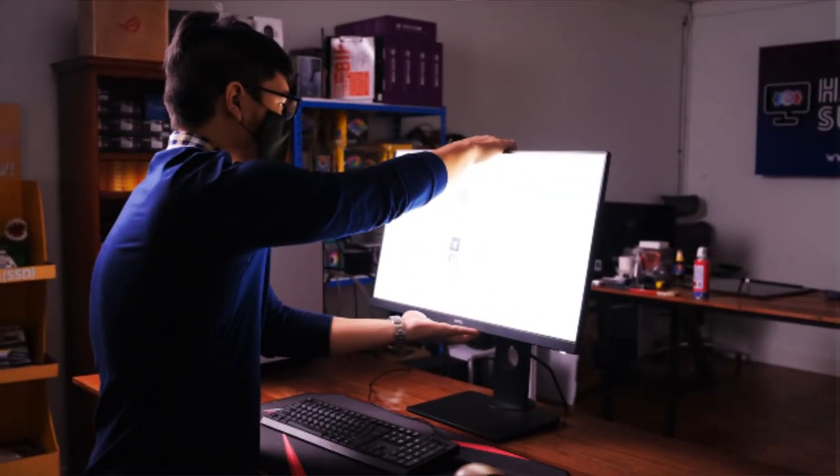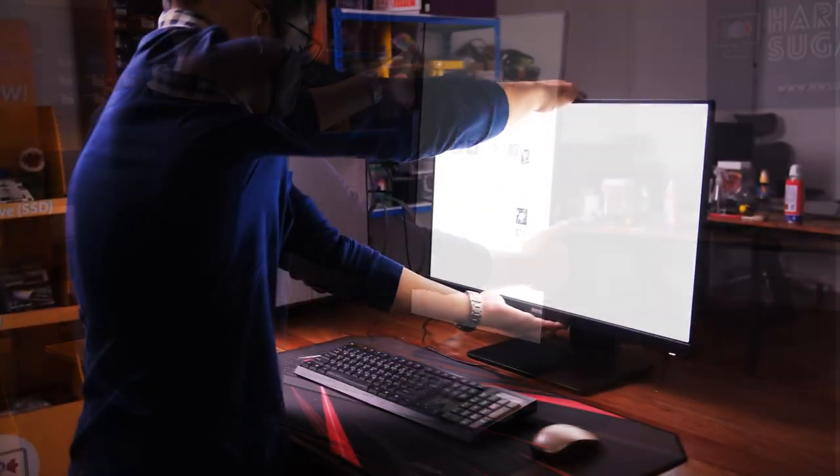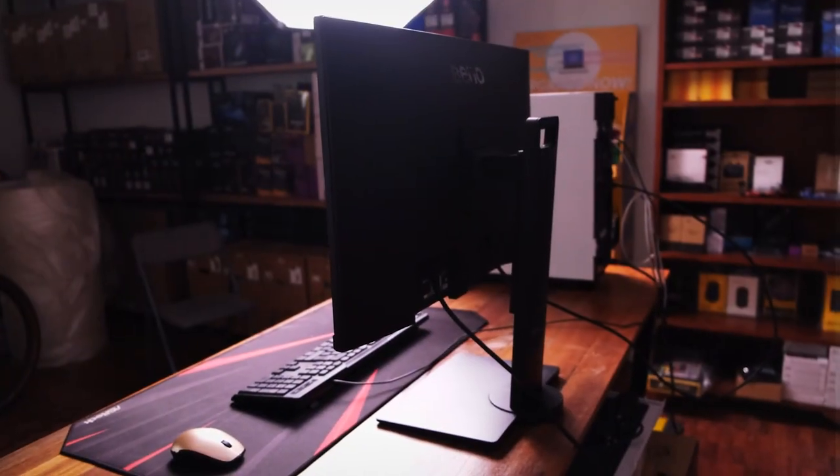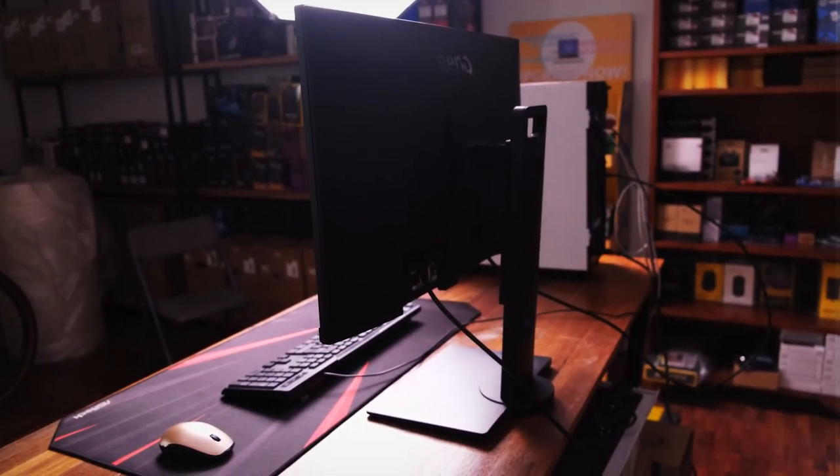It has a cool removable stand. It can pivot, tilt, swivel, and you can adjust the monitor height easily. It's solid and feels super premium for just an office monitor — one of the better base stands I've seen. And if that's not your thing, it's VESA-mountable.